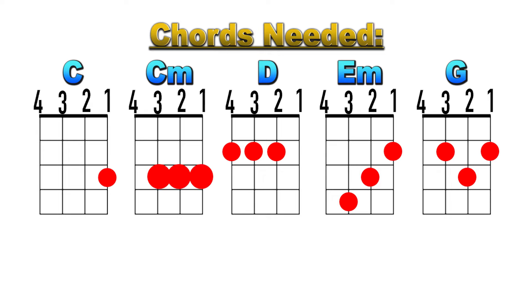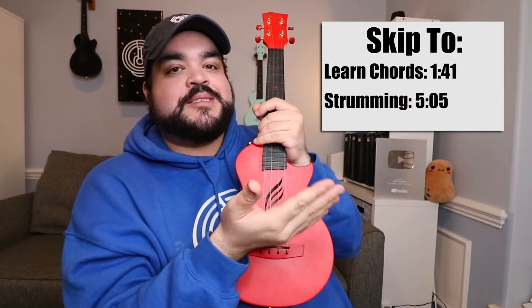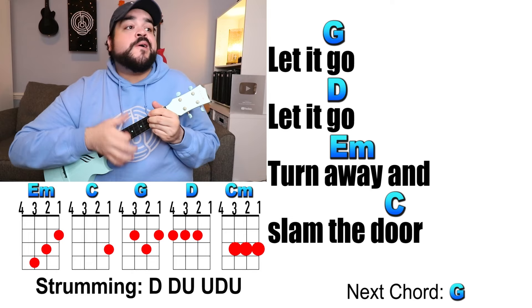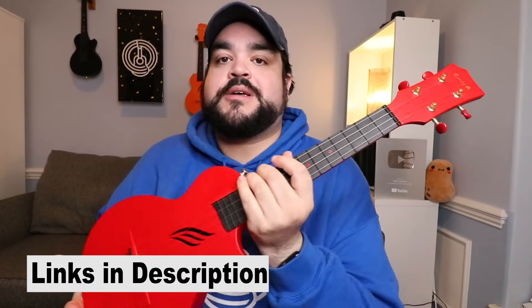Let's get into the chords we're gonna be using in this song. If you already know these chords, you can skip ahead to the strumming section. There is also a separate play-along video for this song which consists of the lyrics and chords on screen while I strum and sing the entire song, so you can play along with me. Link will be in the description and in the top of the comments.